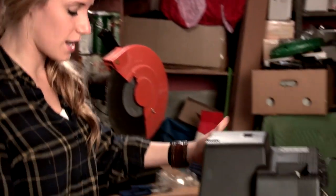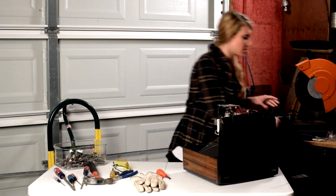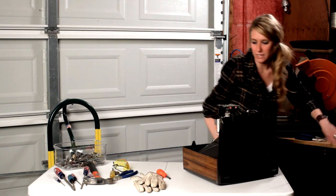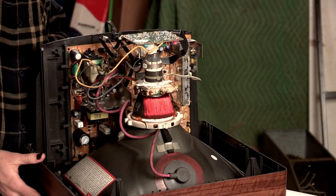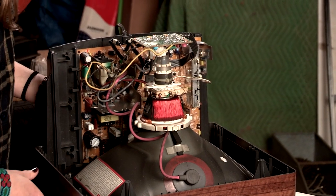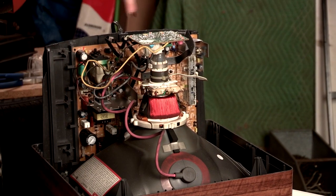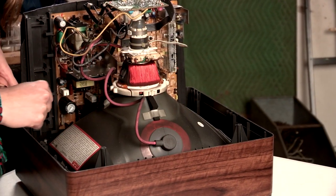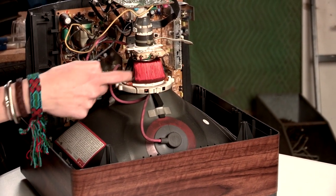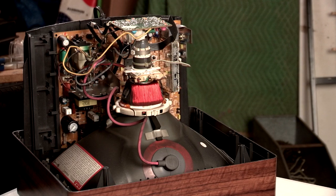Now that we have our hex screws out, we're going to go ahead and take this baby apart — take the back right off the TV and set that down where the scraps go. In here is where all the goodies are. We've got a lot of insulated wire over here, a low-grade board back here, a copper wire around this part that kind of holds everything together, and this right here is the TV yoke, with copper surrounding it.